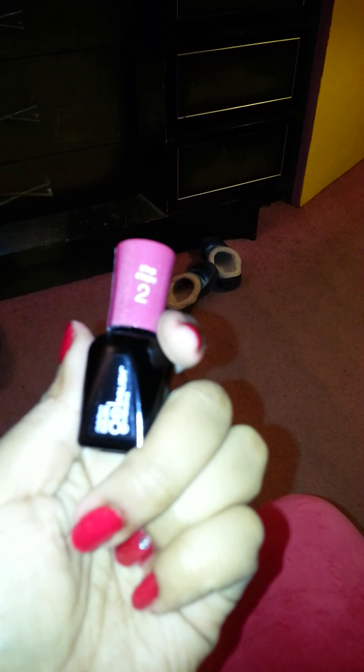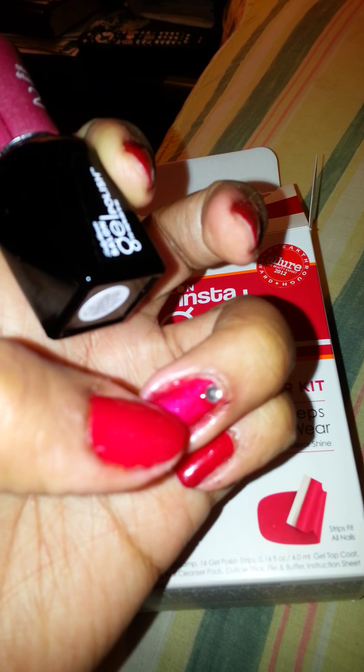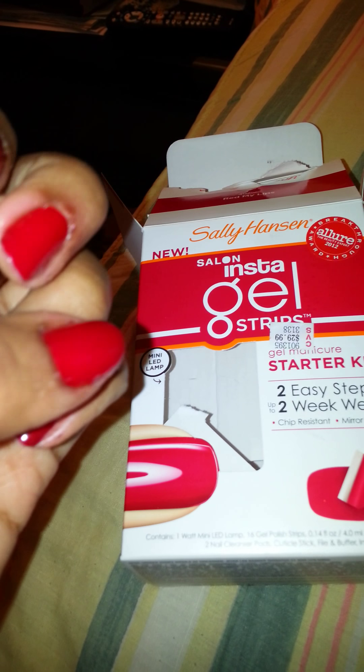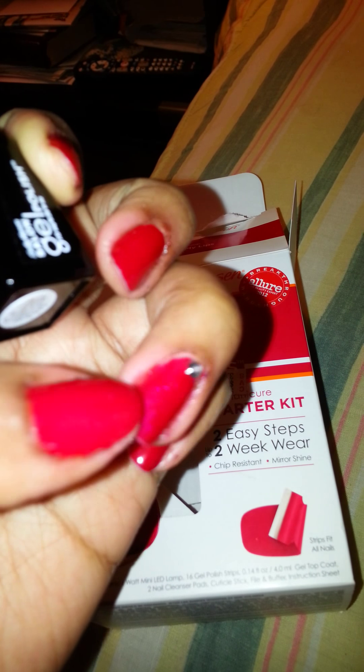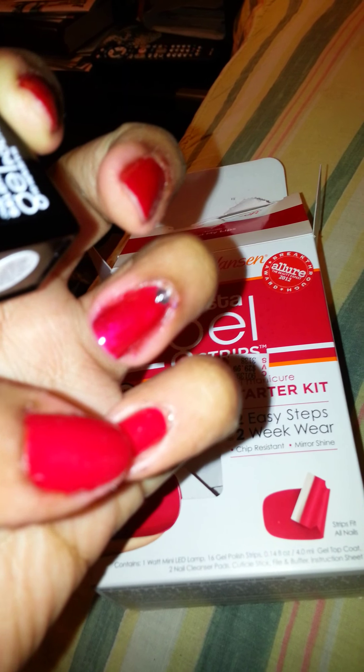So yeah, this is the nail polish and it's called Wine Knot. It's a dark red which I actually have on this finger — you can't see because my finger is not focusing. On this finger I have Wine Knot and on the rest I have the strips in the color Red My Lips. I put a little rhinestone on this finger, so it's a little different shade of red.